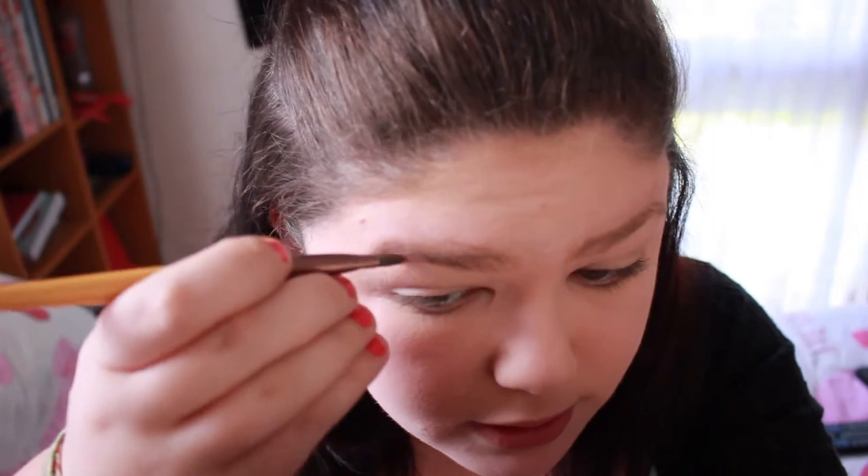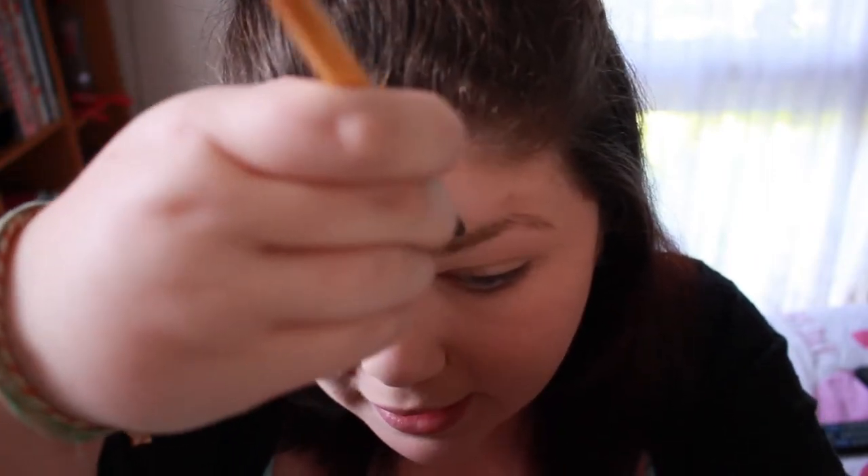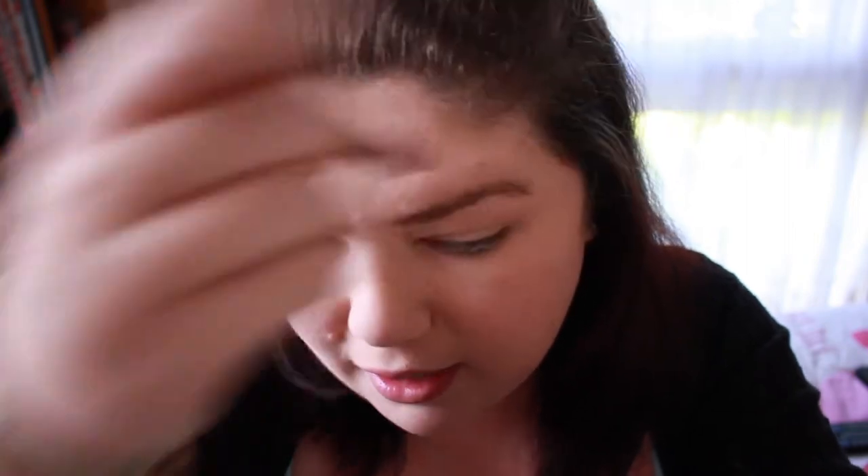The next thing I do is fill in my eyebrows, which I only do lightly — not heavily. I really never filled in my eyebrows until a few months ago because I didn't know how to, and then a makeup artist showed me how to fill them in with just a little bit of eyeshadow. Ever since then I've been doing it and I think it looks quite good. Then I just go over them to lighten them a little bit, because I only want them darkened a little.